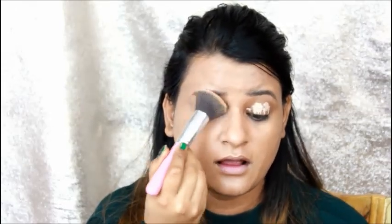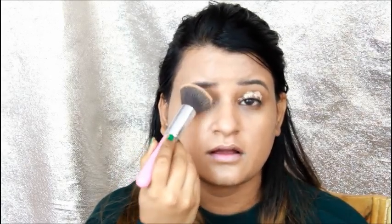I will blend it with a brush — if you want, you can blend it with your finger. After that, I will seal it with compact, so that there will not be any crease in our eye makeup.